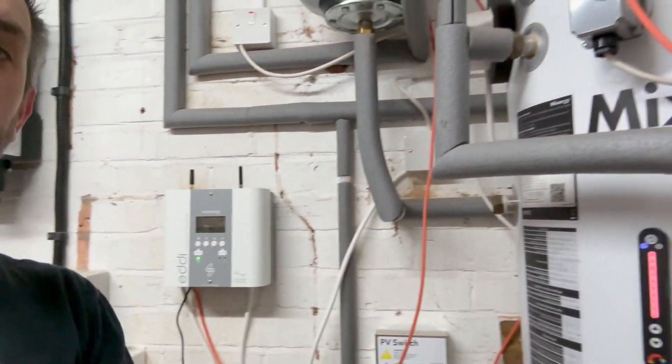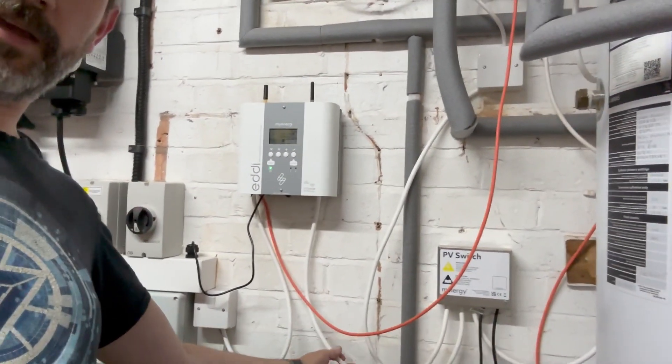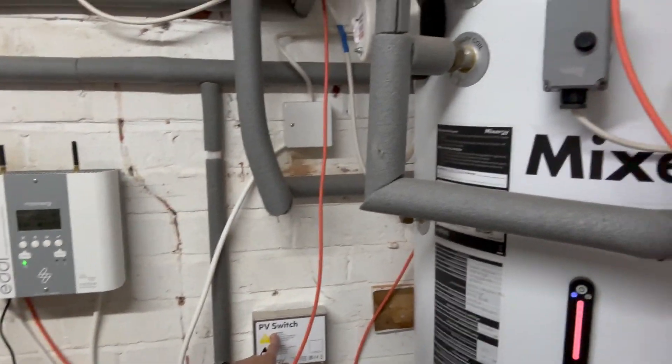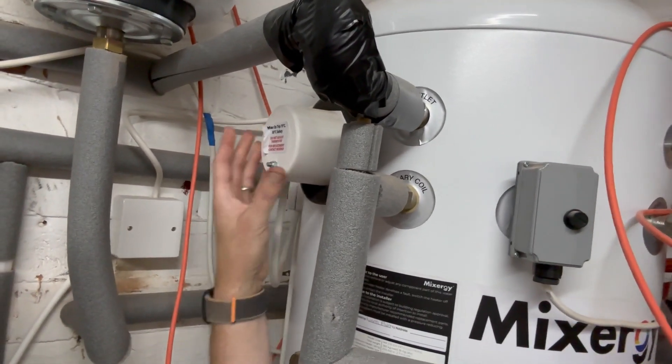My Eddy is connected to my Mixergy tank — you can see the cabling here. The Eddy is connected into this little box over here, which is connected to this element here, because this is a dual element unit. It's worked really really well — I've gotten numerous tanks of hot water out of it, which has saved me heating the water overnight via the element on my off-peak tariff.